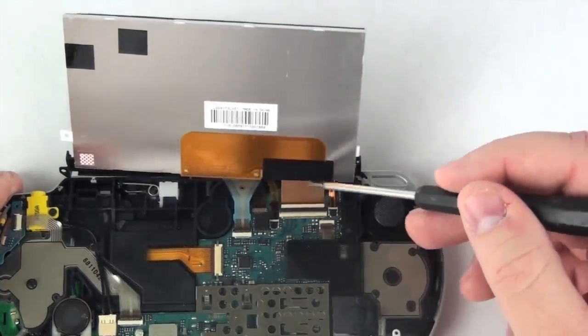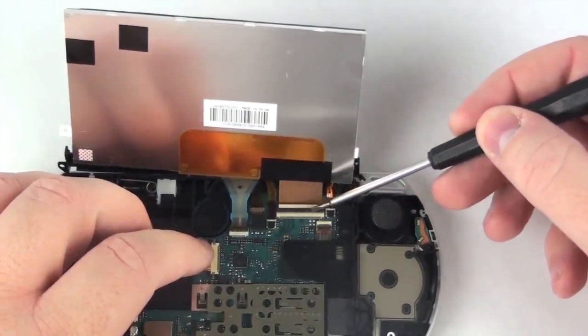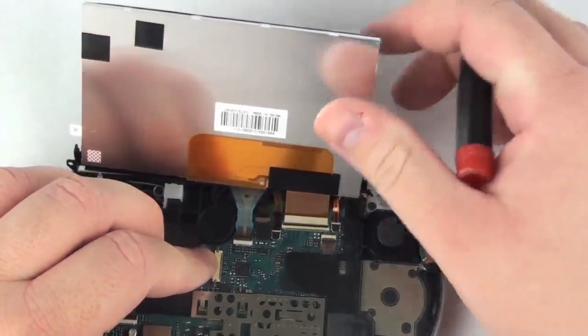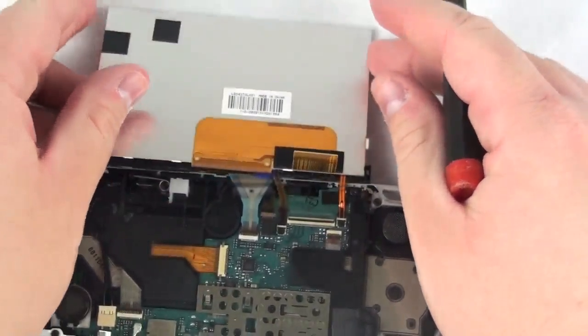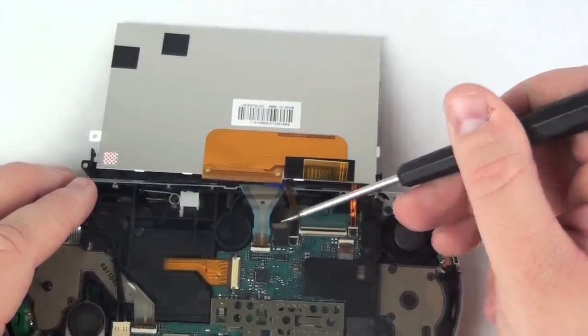To remove the main ribbon cable, it simply has a lock bar that will need to be flipped up and then the cable will slide free. Now, do the same for the next three cables.